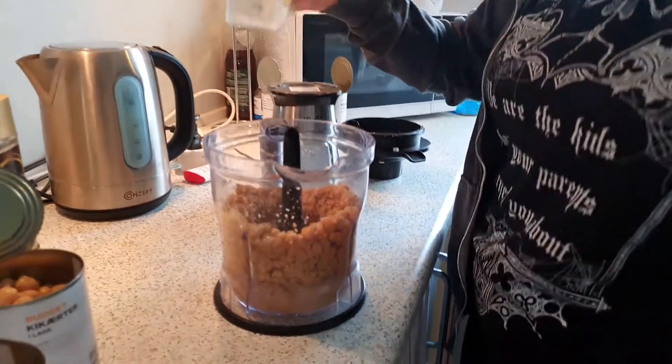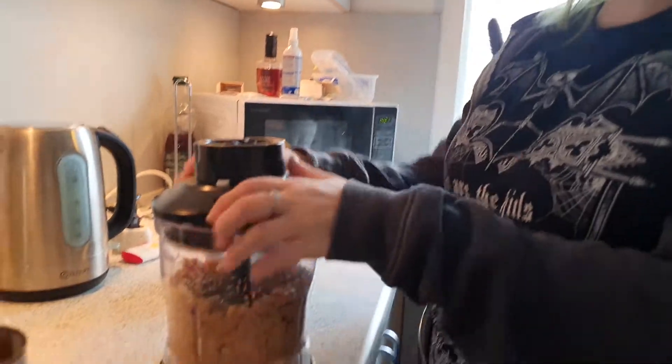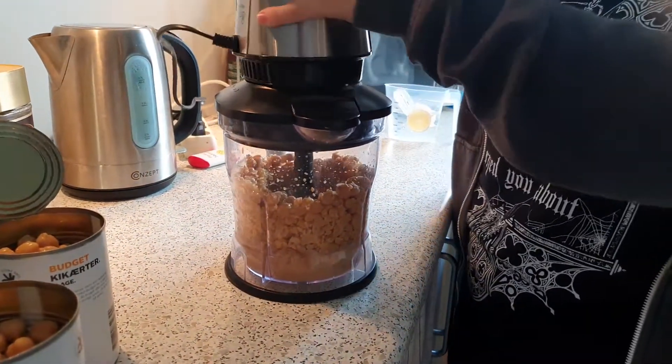Adding water does make it more liquid unlike your traditional falafel, but if you want you can add flour or bread crumbs or both to make those balls of falafel.